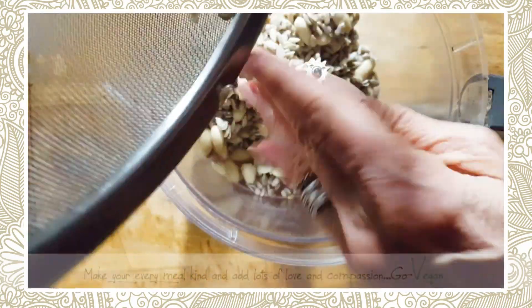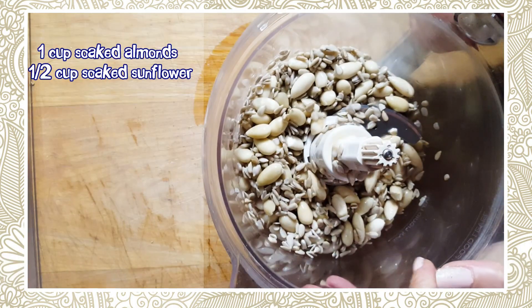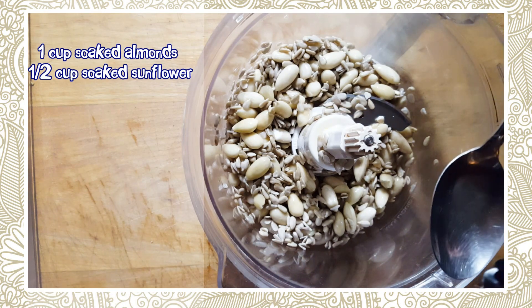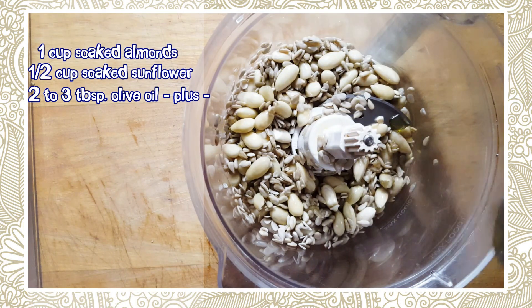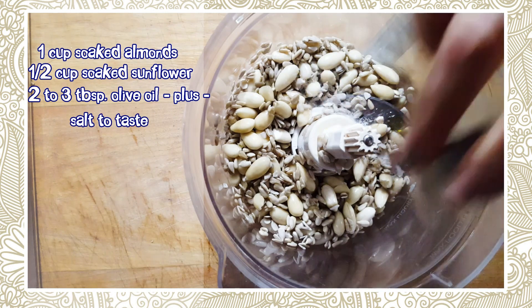This recipe started off as a Chris Carr recipe and I kind of put an Italian twist on it. We're starting with one cup of soaked almonds and half a cup of sunflower seeds. To that I'm going to add about two tablespoons of a really nice cold-pressed olive oil and a little bit of salt — not too much, because we're also going to add seaweed.